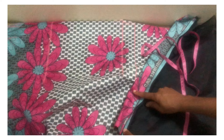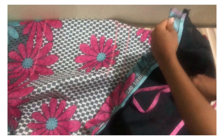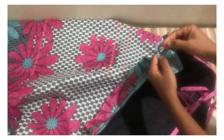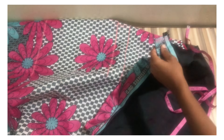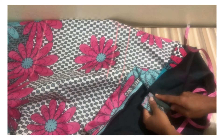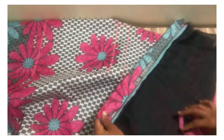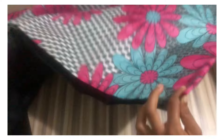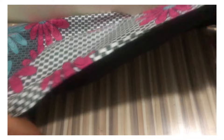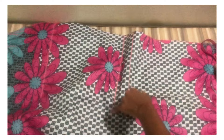After pinning this down, repeat the same process on the other side — measuring out that extra two inches you added after your full dress length, then pin it. Make sure your lining is pushed out so that it meets with the fabric. Place them together, pin, and stitch with half inch on each side. Use this same method to turn the back part of your skirt as well.